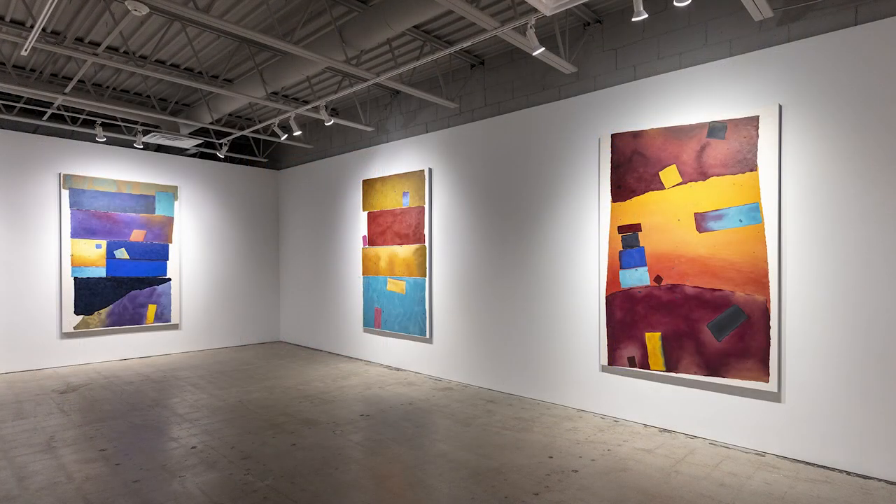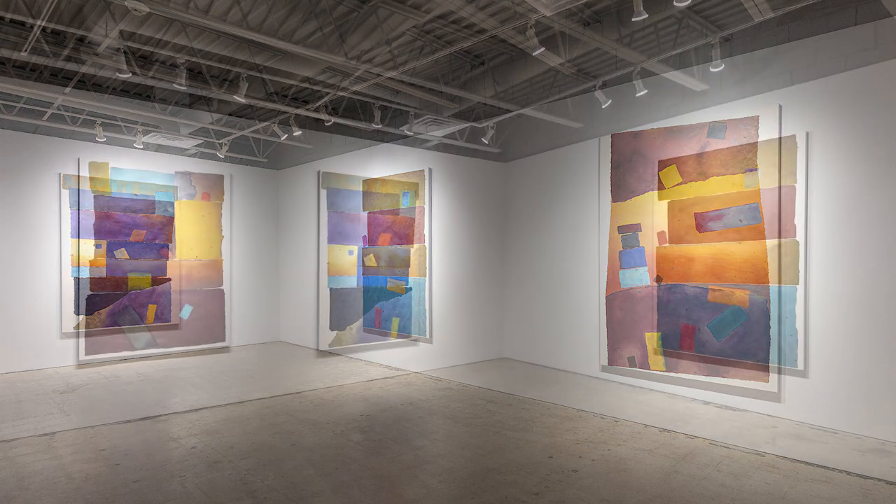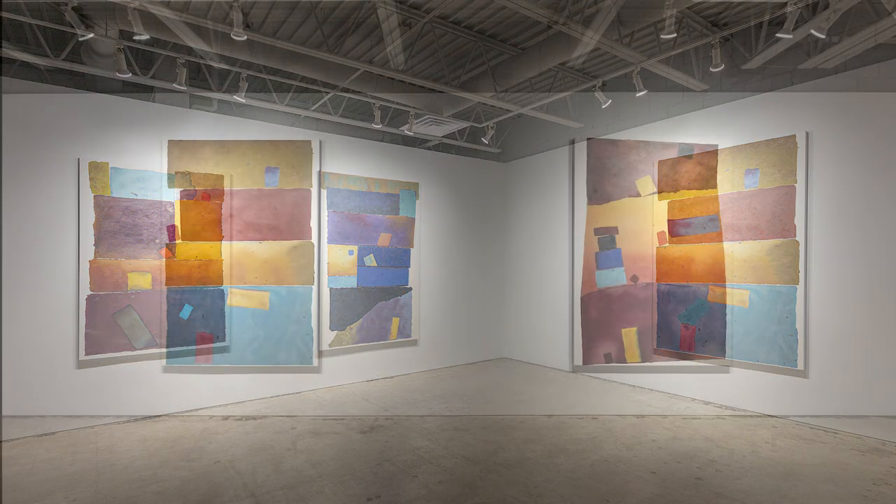Look more closely. There is always more to discover in his organic geometry.